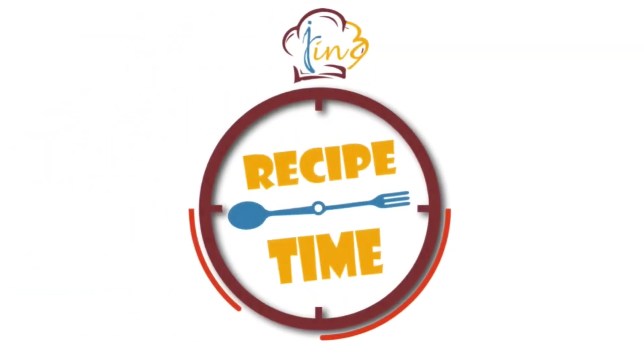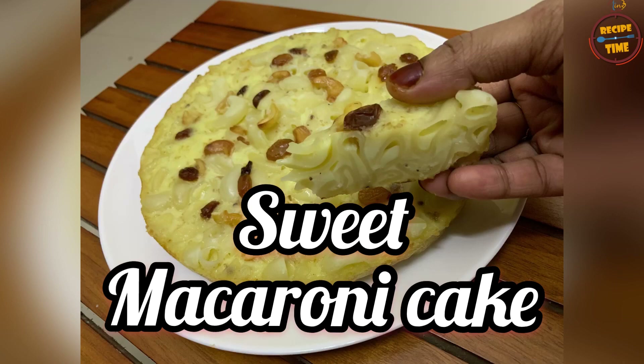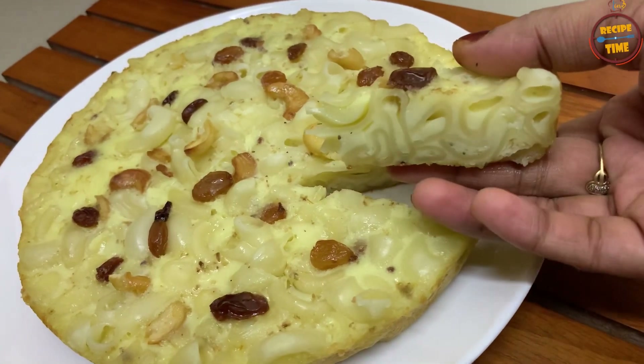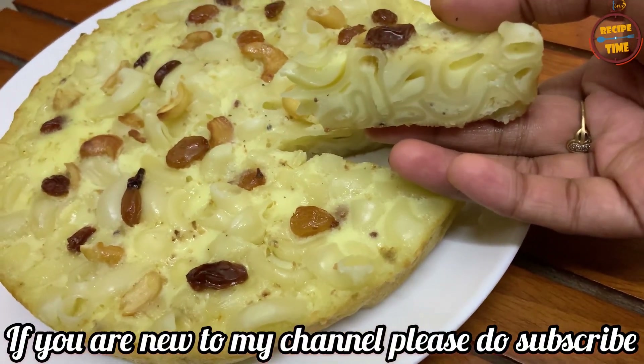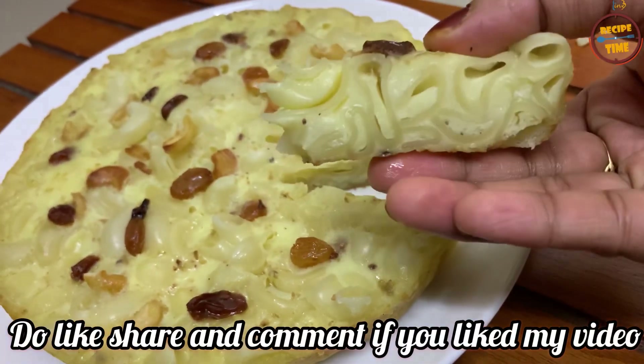Hi all! Welcome to Jeans Recipe Time! Today, we are going to make a macaroni cake recipe. It's time for 10 minutes. If you want to make a recipe, don't forget to subscribe to my channel. Don't forget to like, share and comment.